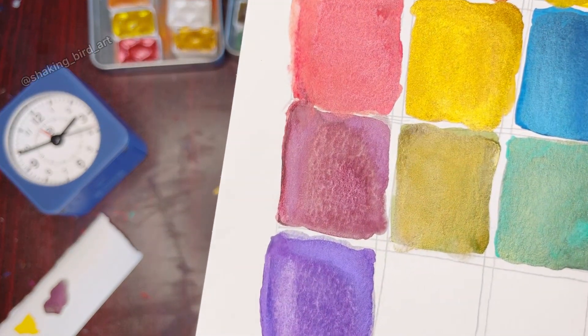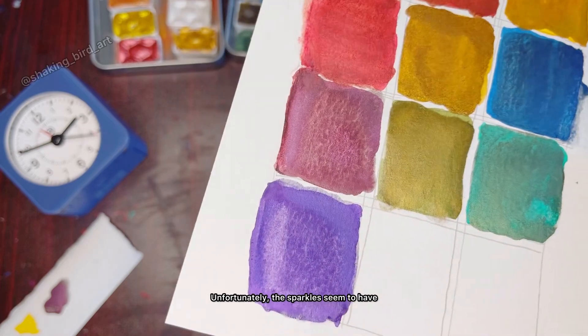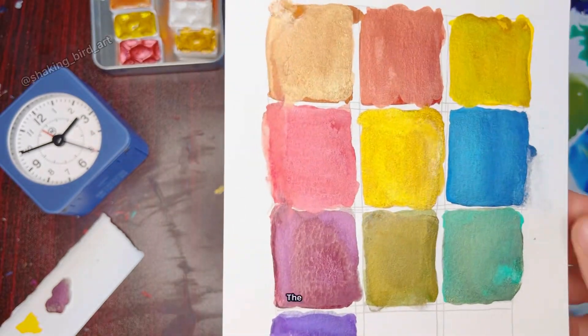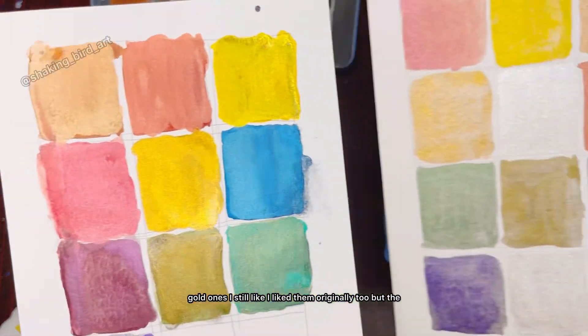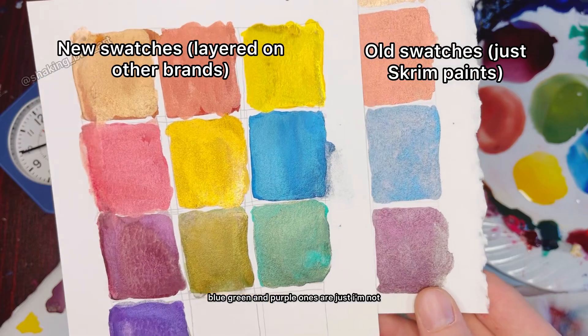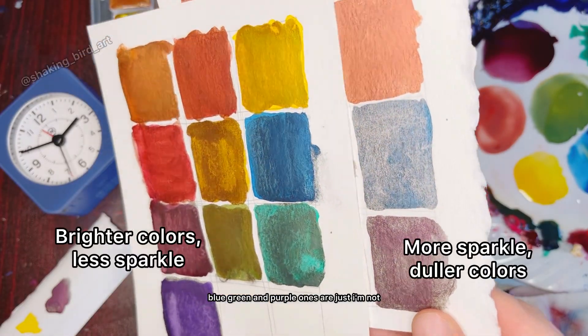Unfortunately, the sparkles seem to have mostly disappeared on most of the colors. The gold ones I still like — I liked them originally too — but the blue, green, and purple ones are just... I'm not feeling it.